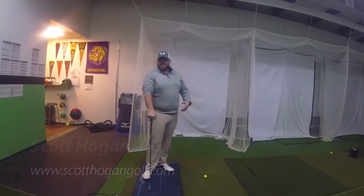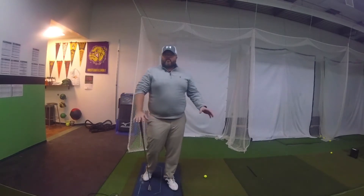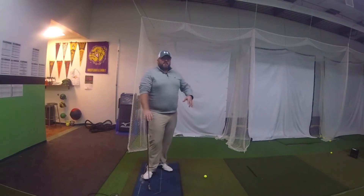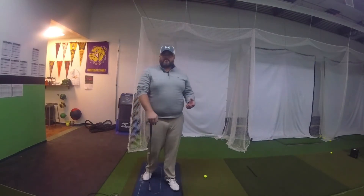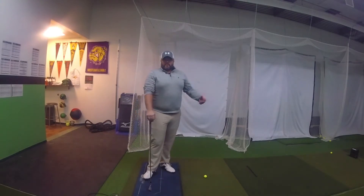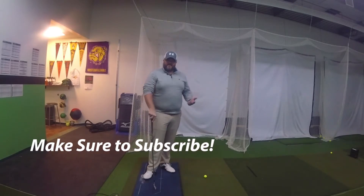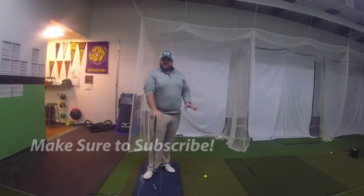We're going to be using a piece of technology called a Body Track, which is really going to measure how we pressure the ground. This is going to be really important because one of the most common questions I get is about getting open through impact. It's a hot topic right now, and I want to explain how that happens through how we use the ground and our connection with the ground.